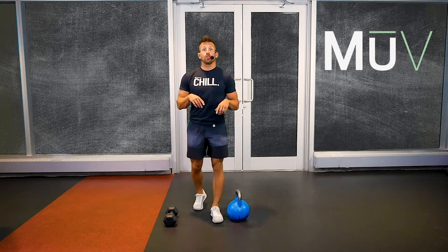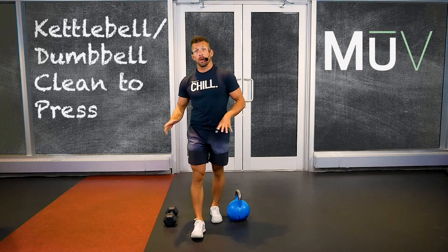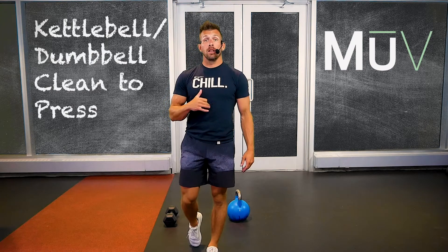MU Crew, Corey here once again, taking you through how to do a kettlebell or dumbbell — we'll use both — clean to press.